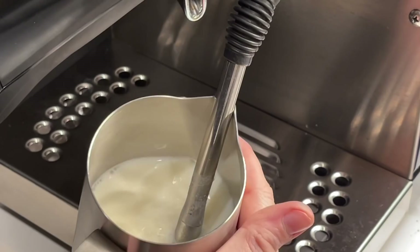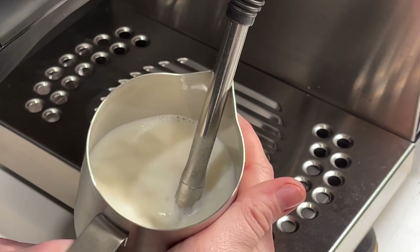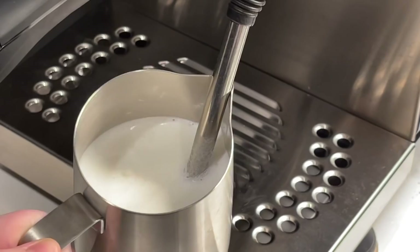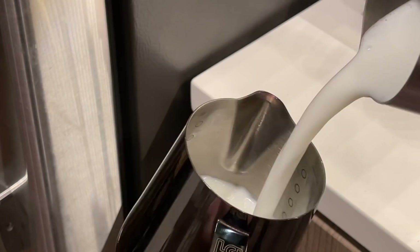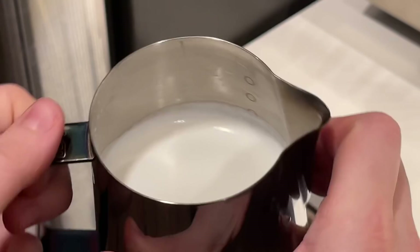Afterwards we're going to start steaming. The gist of it is that you will want to be introducing air in those first couple of seconds — you want to hear that paper tearing sound as you introduce air into your milk. After about five to ten seconds, depending on how much milk you're steaming, you will want to dunk your wand under and start creating a whirlpool to suck all that air in and incorporate it throughout the rest of your milk. If you still have some large bubbles on top, that's where milk sharing comes in — pouring your milk from your steaming pitcher directly into your pouring pitcher will incorporate all that air and create a more homogenous milk texture all the way through.